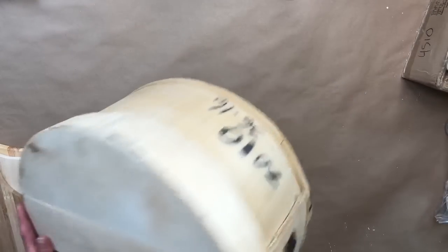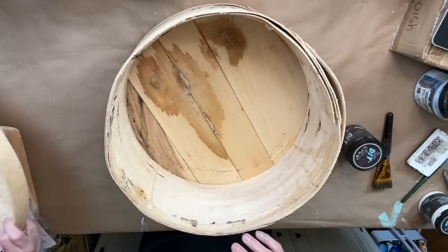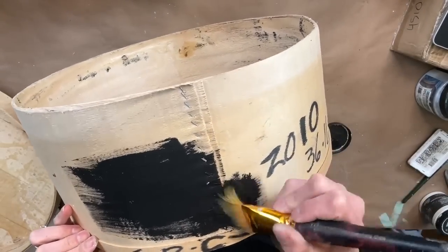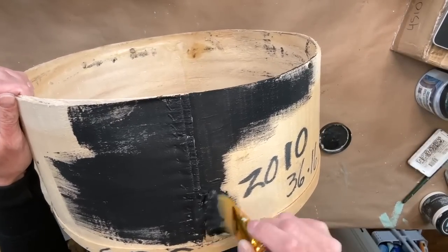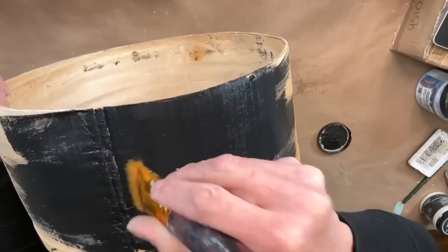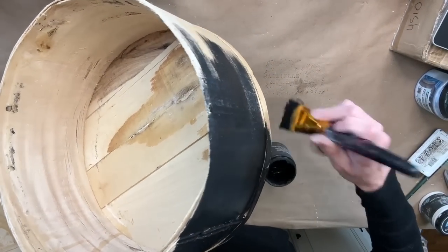I picked these up recently on a thrift haul. I was strategically looking for different items that I could use on the new IOD release. Now these are old cheese boxes and it looks like somebody wrote on them. I thought there might be bleed through with that black marker, so I decided I was going to paint the entire base Little Black Dress by DIY, and I only used one coat. The DIY paint is highly pigmented, so the coverage is amazing. I did apply one even coat of Little Black Dress to both of the bases of these cheese containers.